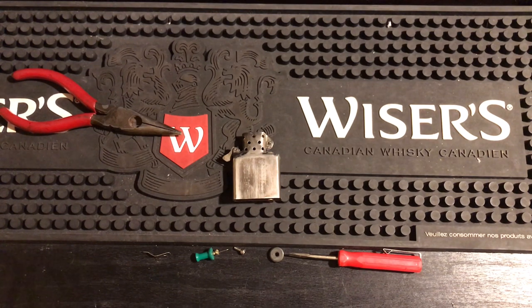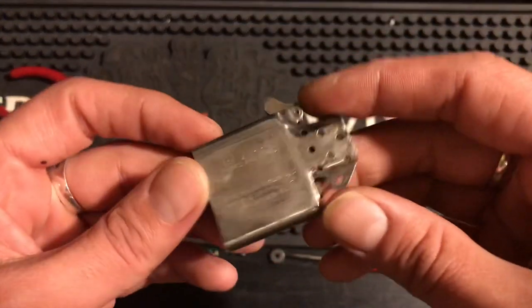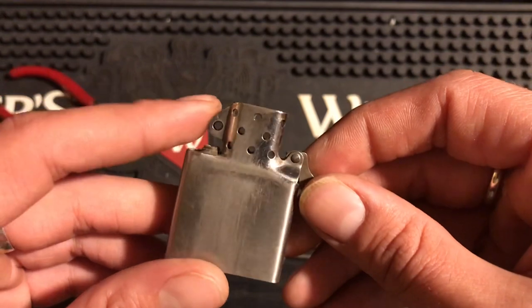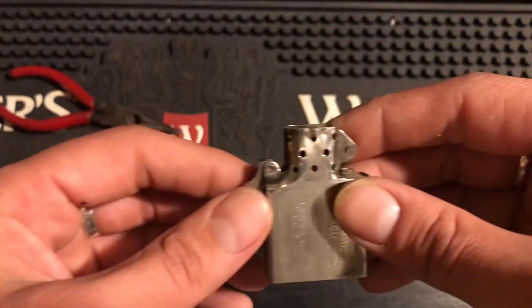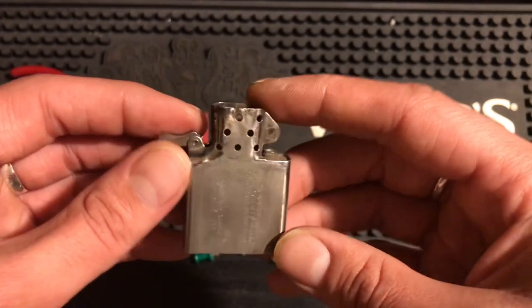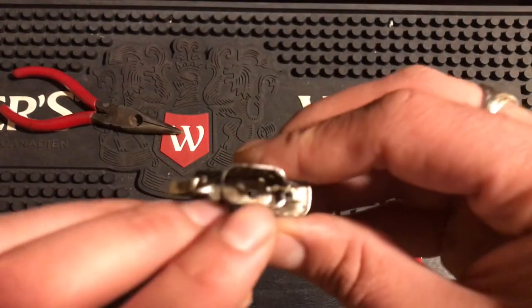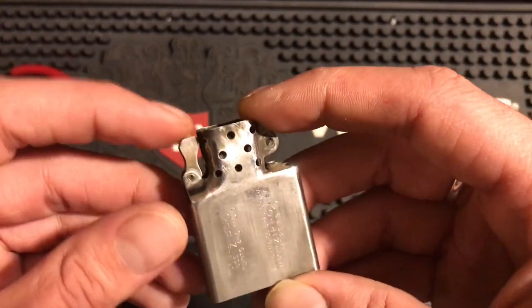I've got a highly requested video for you today. I have this 1950s Zippo insert — a Bradford USA 50s insert. I got this from Jeremy, also known as Zippo Daily Fix, who has a YouTube channel where he posts a Zippo every day with interesting facts. He sent me a mystery box of Zippos and this insert was in there. It had no flywheel, no screw for the bottom, and was missing a complete cam spring — the cam spring was snapped off.